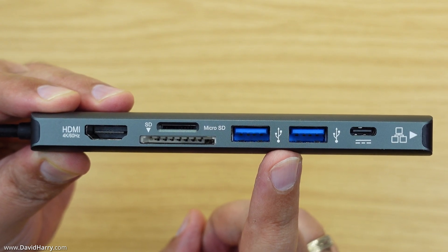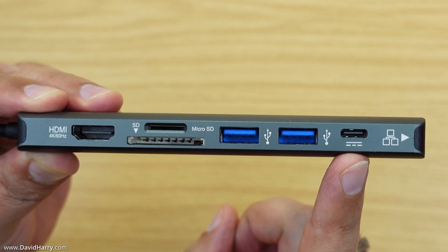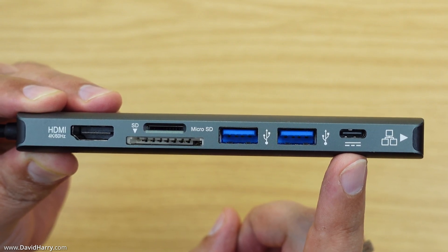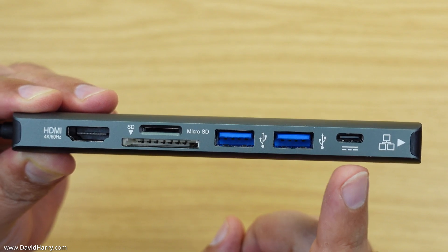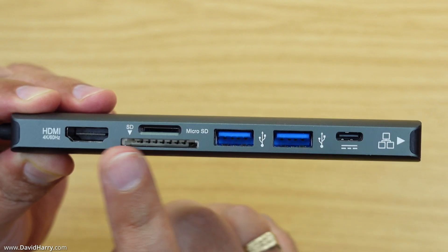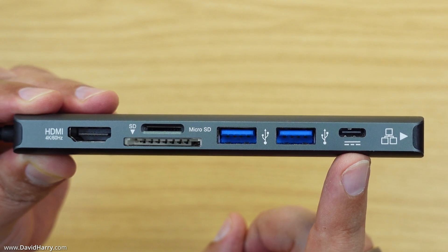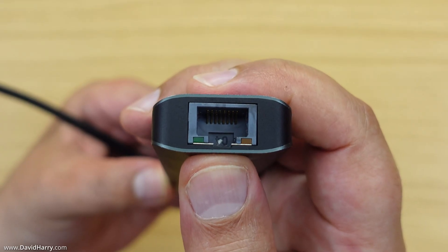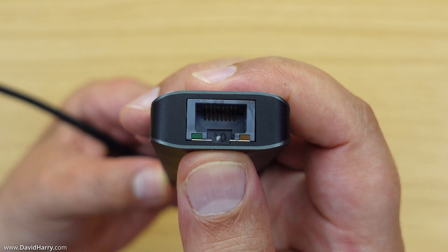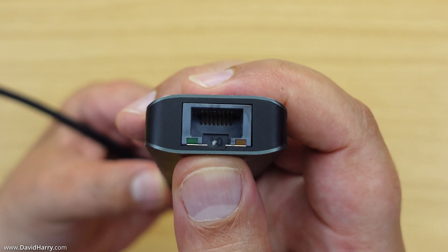Next to those we have two USB-A ports running at USB 3, so they will do up to five gigabits per second. Next to that is a USB-C port for powering — you plug your iPad Pro's power cable in there. The unit takes about five watts but passes through up to 100 watts, so you won't lose much while your iPad is charging. On the other end of the hub is a Gigabit Ethernet port, which is fantastic if you need a wired connection.